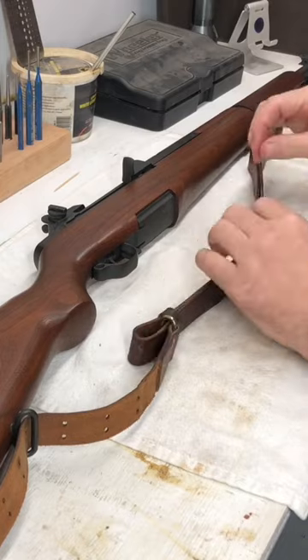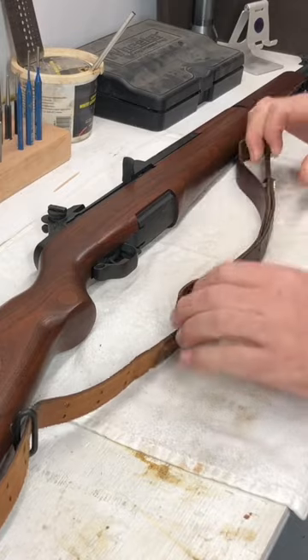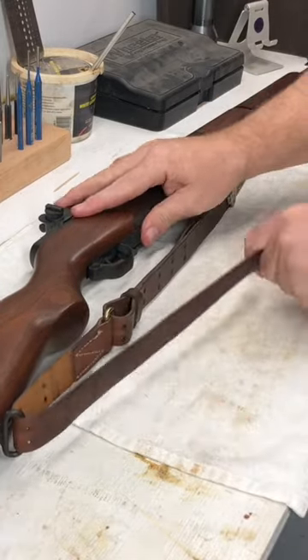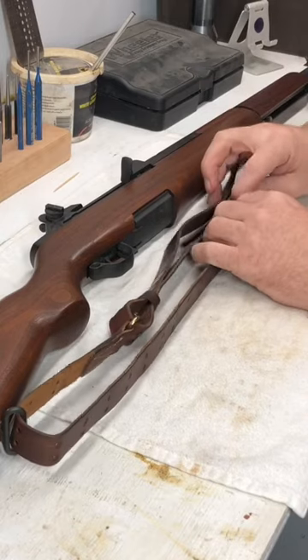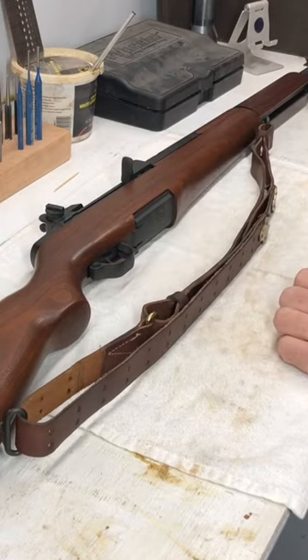Pull those back. Now we'll take these front claws and hook it up to where you want it. Then we'll take this short piece, bring our hooks up, and adjust to whatever length you want. There's our sling.